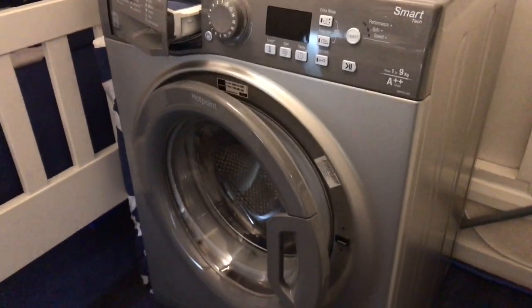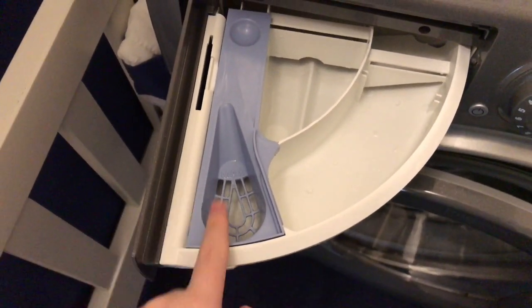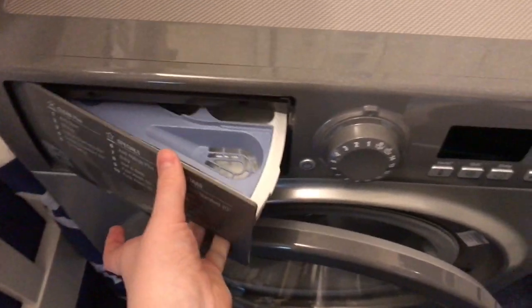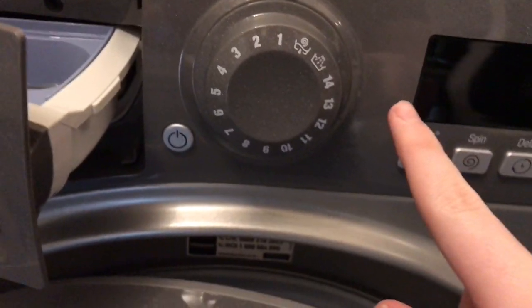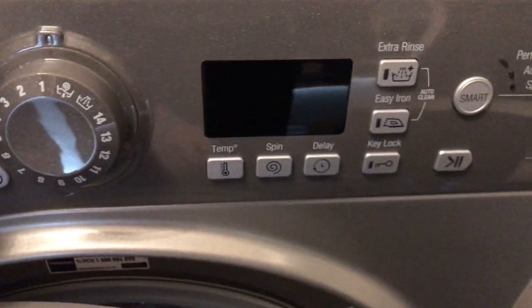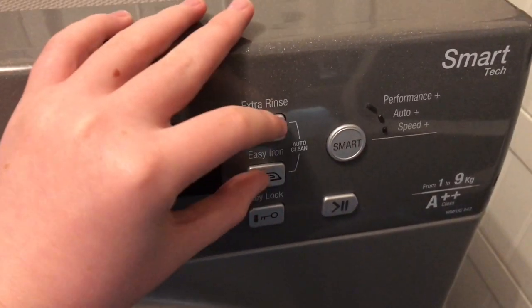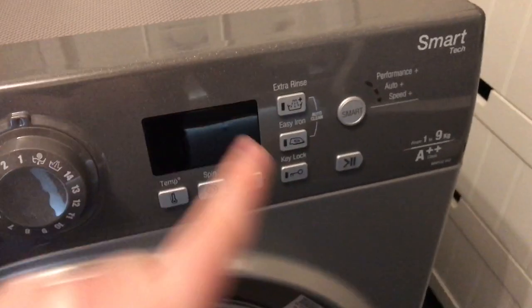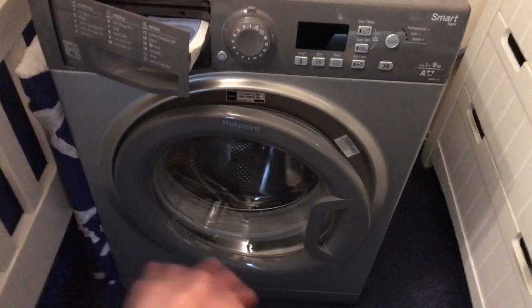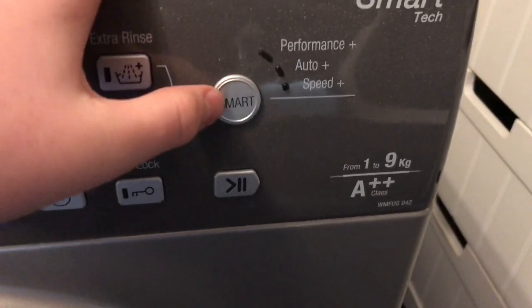Now I'll show you the front of the machine. The detergent drawer has softener, pre-wash, and main wash - though there's no actual pre-wash option on this machine so that compartment is pretty useless; it's just main wash and softener really. There's the power button and 16 different cycles. You can change the temperature, spin speed, delay, key lock (child lock), easy iron, and extra rinse. Holding certain buttons for three to five seconds activates the auto-clean cycle mode - about an hour and 20 minutes - which cleans the drum out completely. That's a big bonus my old Hotpoint didn't have.